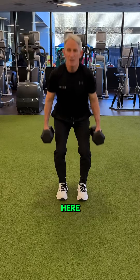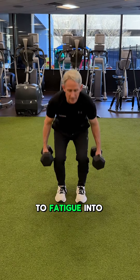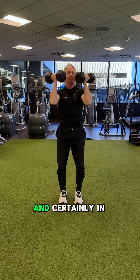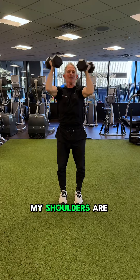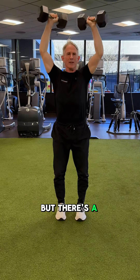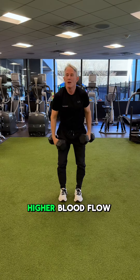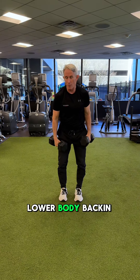For more metabolic demand, our sequencing and exercise selection might change. We'll sequence a lower body demand — here a loaded squat, done to fatigue — into an upper body press. In this case, my shoulders are isolated on some level, but there's a big demand through my trunk.